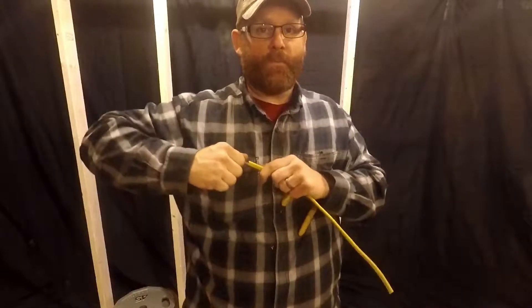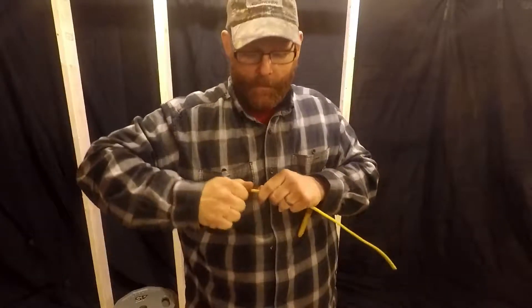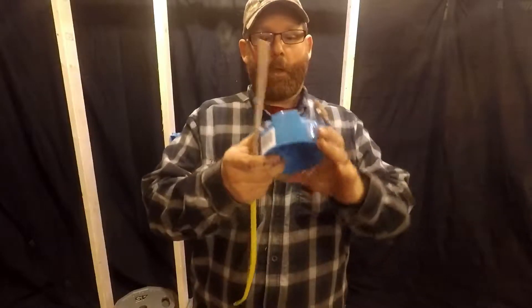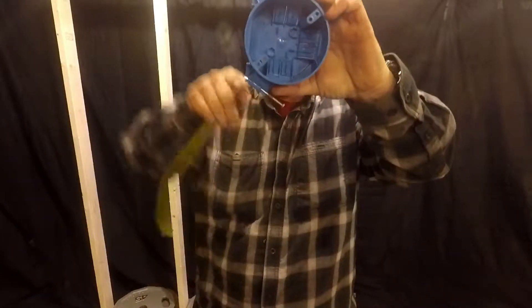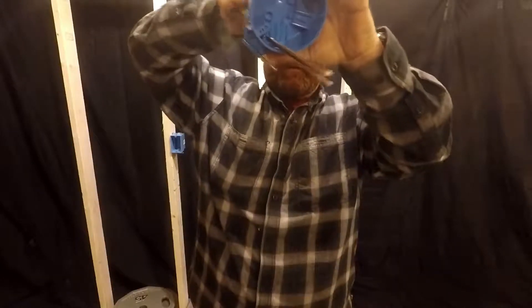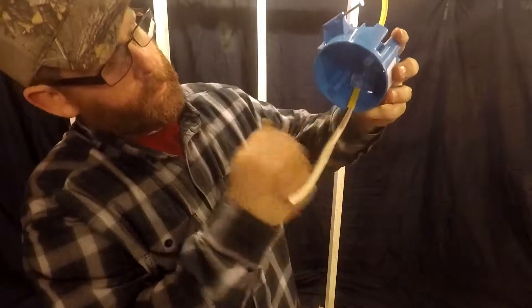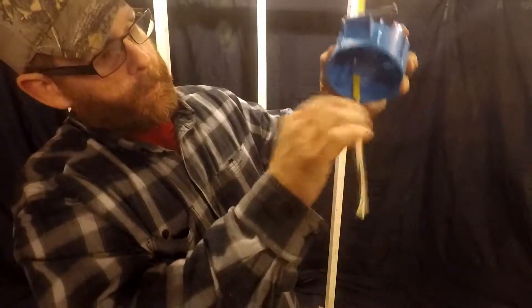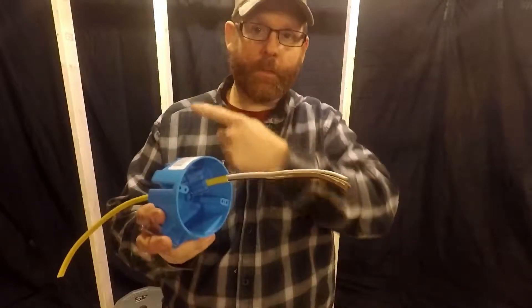Like I told you, you can strip it out before you put it in the box. I like to make it a little longer than code — I want to say code is six inches, but I like to do a bit more. Push it straight in there and leave a little yellow inside, with your pigtail sticking out. You have your three wires ready. Let's go ahead and put this on the wall.